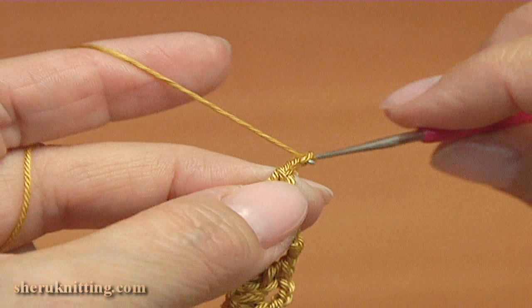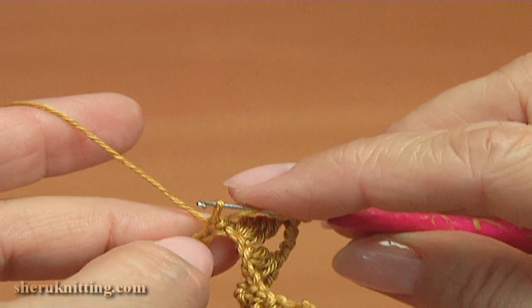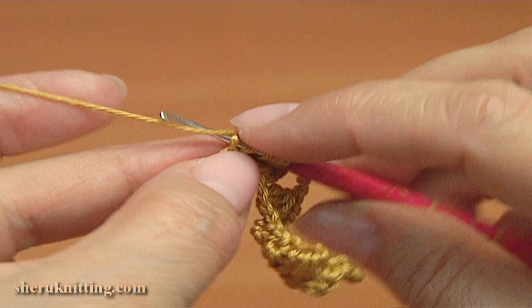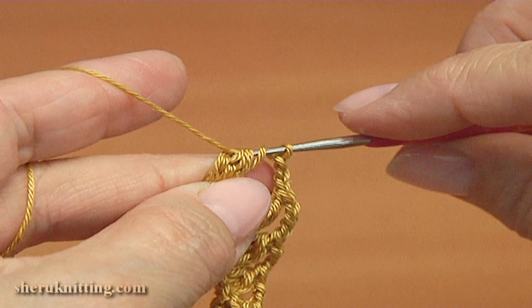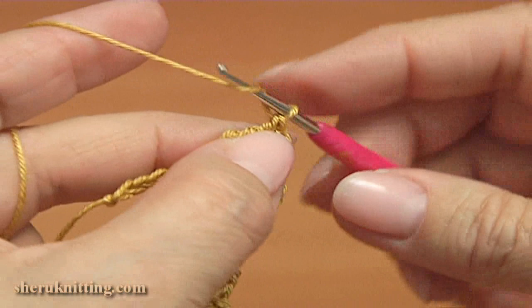Yarn over and pull through all loops on the hook. Make a chain of 3 — 1, 2, 3. Repeat the complex stitch: yarn over twice, skip the next chain stitch, insert into the 2nd chain stitch, pull up a loop, pull through 2 loops. Yarn over, insert into the same stitch, pull up a loop, pull through 2 loops — repeat once more. Then yarn over, pull through 3 loops, yarn over, pull through 2 loops, and pull through all loops on the hook. The second complex stitch is ready.